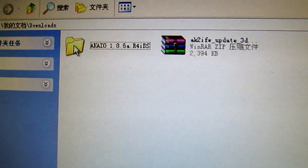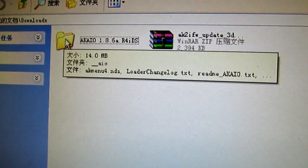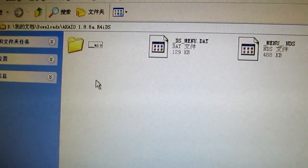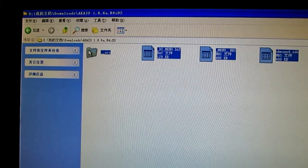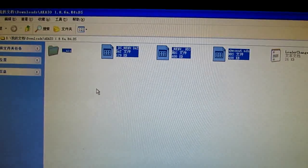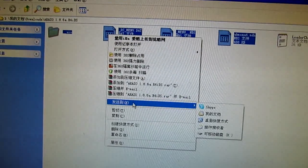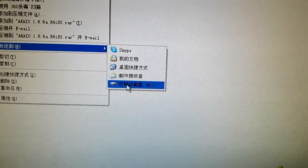Okay, and this is the kernel for this card. Now I will copy this kernel for this — yeah — to my memory card.